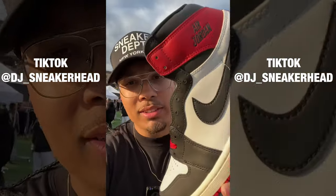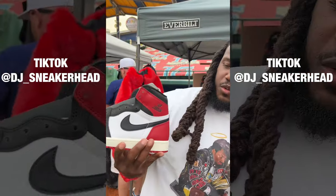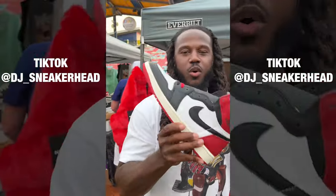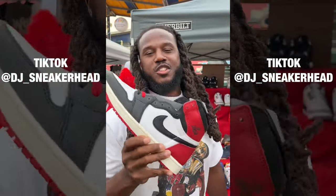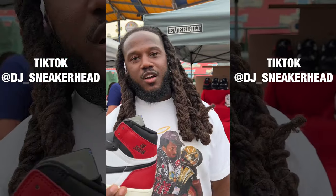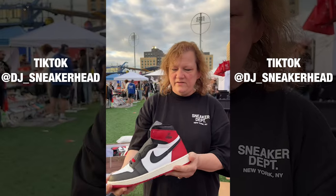At Sneaker Con, I asked people to rate the new Black Toe ones. One person gave it a 10 out of 10. Another person wasn't a fan at all, saying 'Bring back the Wings logo — we don't want this, we want the OG ones. This is trash.' Then another person gave it a 10.